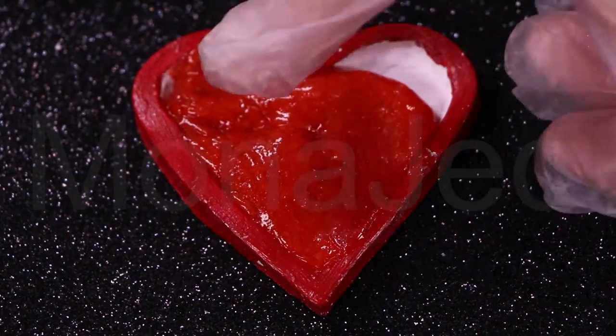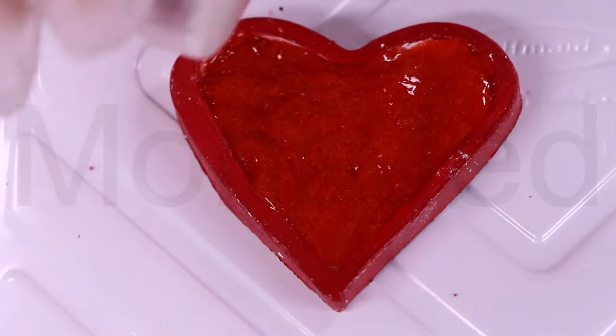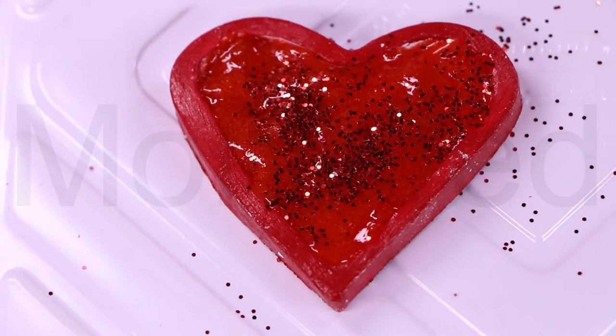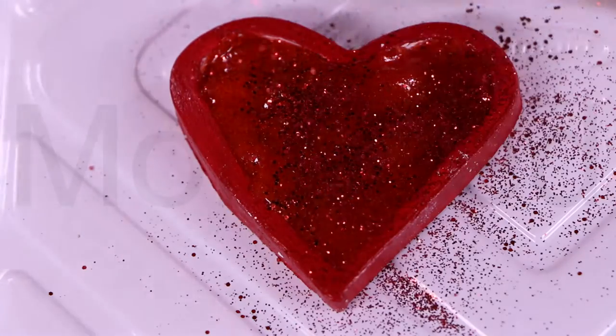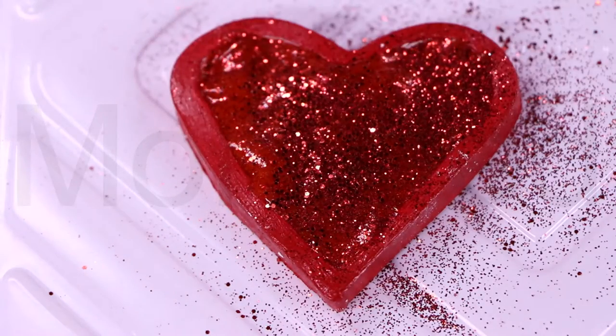Wearing your heart on your sleeve — this is both a fashion mistake and an idiom. If you wear your heart on your sleeve, it means you are very open about how and what you feel. Society encourages being reserved and closed off about our feelings and keen to avoid wearing our hearts on our sleeves.